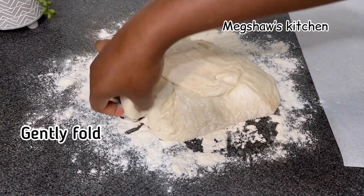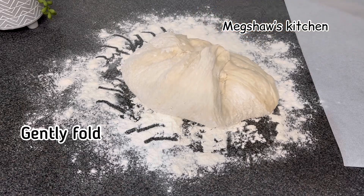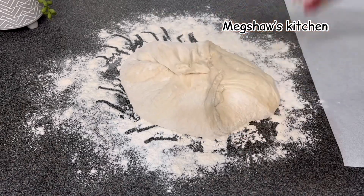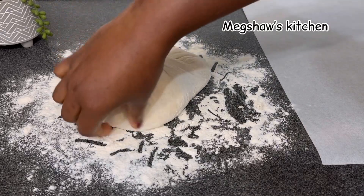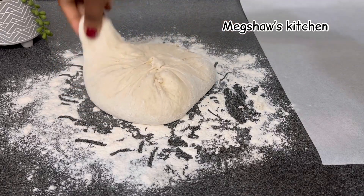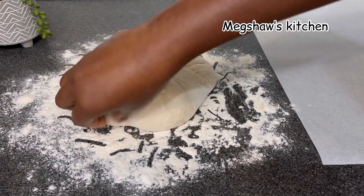Just like you're wrapping an envelope, you're going to pull and tuck — just pull the dough from the bottom to the top, just like wrapping an envelope. It's very simple. There's no kneading involved in this bread, so it's very simple and easy to make.